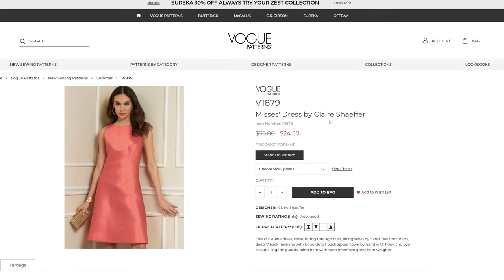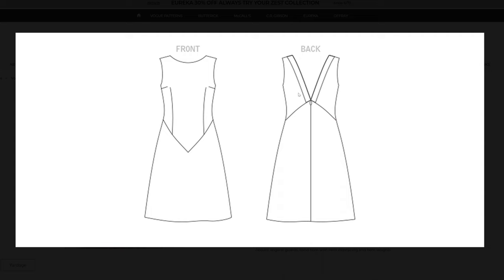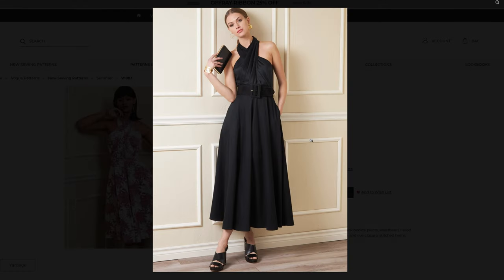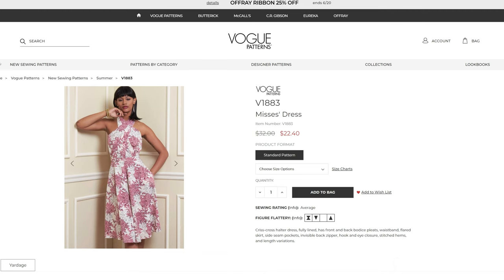Then we have the Basque waist style dress V1879 — it is a bias-cut A-line dress. It looks like Vogue might need to better press their darts because it has a little bubblies, but it does have the Basque waist and a really nice V-back detail with an invisible zipper. This one also comes in sizes 6 through 22. Then we have the V1883 crisscross halter neck dress — it is a big circle skirt dress with two different lengths. I like them both.